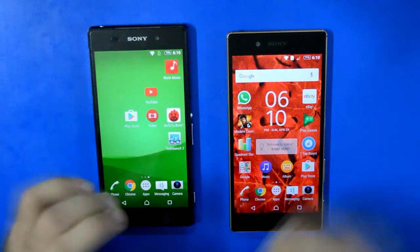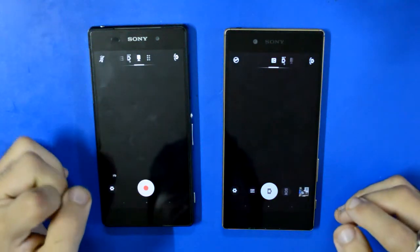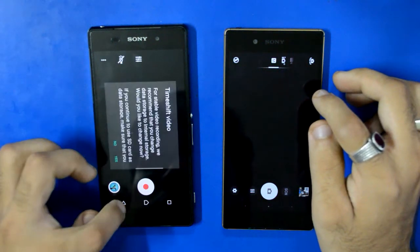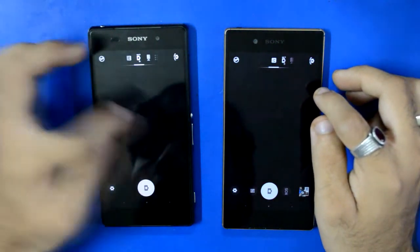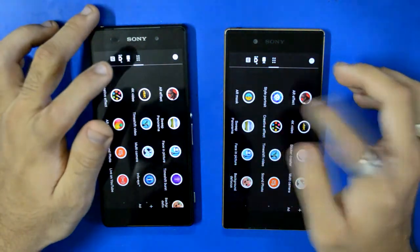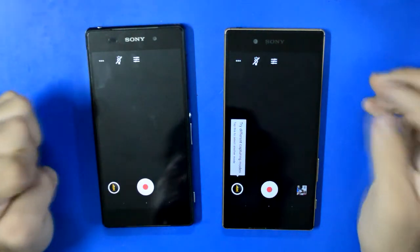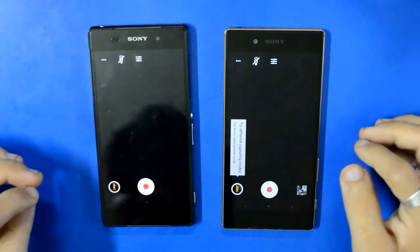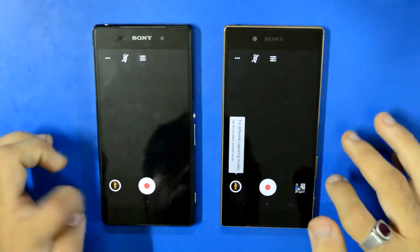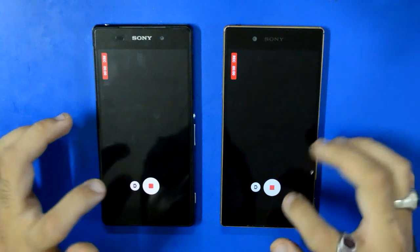We're going to open the cameras on both devices and switch to 4K mode. We now have 4K activated on both devices, and we are going to click the record button. We'll see how long both of these devices record and how hot they get after recording 4K — so let's get started.